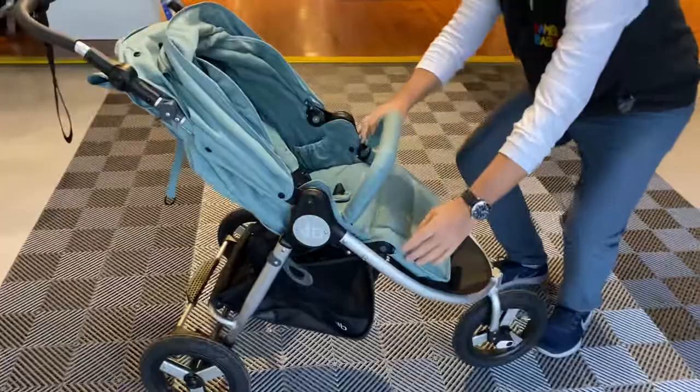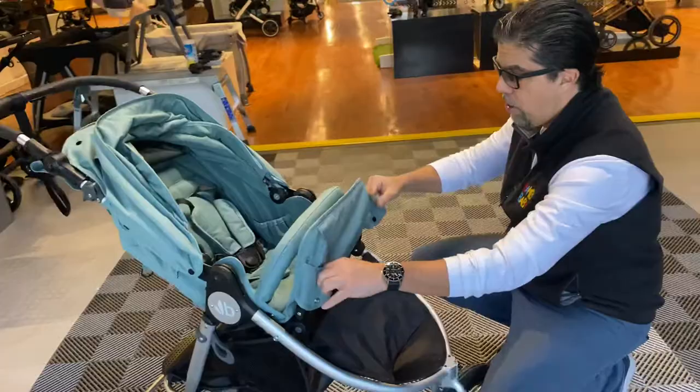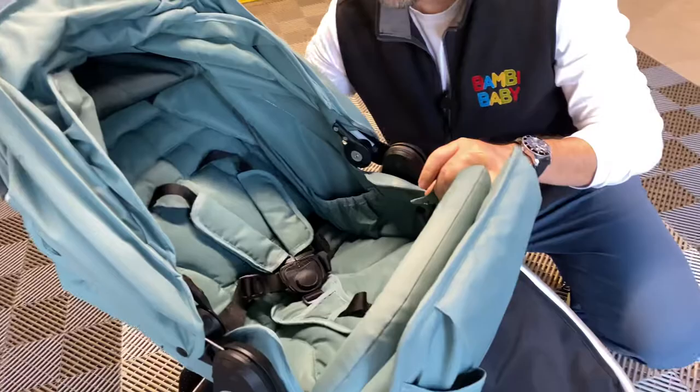It has an adjustable footrest — a five-position adjustable footrest with covers to give you a full bassinet enclosure when the stroller is in full recline mode, creating a little cradle environment.